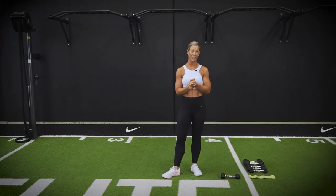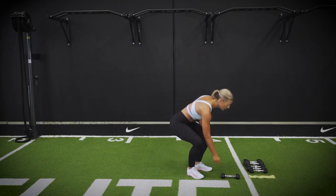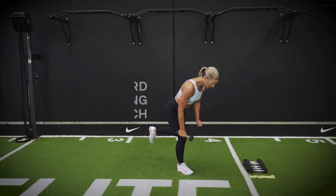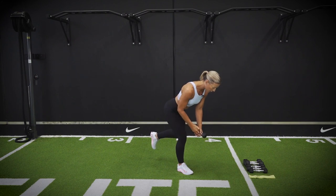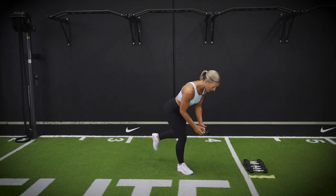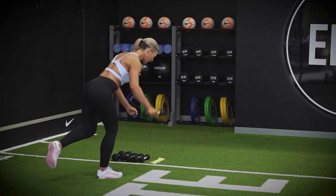Ready to max out your strength on this round. Grabbing one dumbbell — a little bit lighter on this one. Going into your drinking bird, so balancing onto that one leg, driving through your pelvis into that hinge, then going into a dumbbell switch — alternating the hands. Keep driving through that hip. Driving up through your elbow as you pull up towards the ceiling. Two to go.